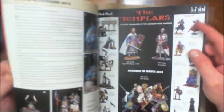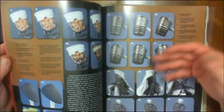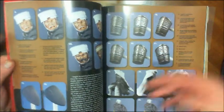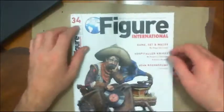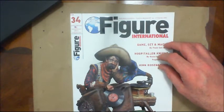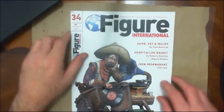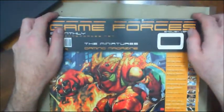There's a lot of great stuff here to learn from, including more in-depth articles like painting up a Black Templar — the cloak, the face, all the metal. Figure International is a great magazine; I highly recommend it. I only have three issues right now but over the years I'll be getting more. So just look for it — you'll find it. That's the first one.